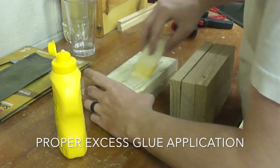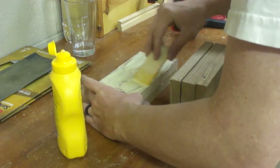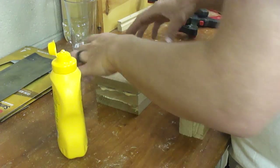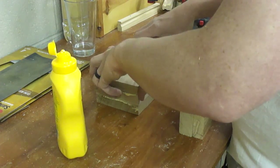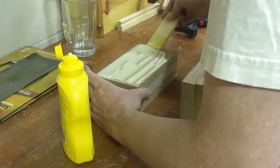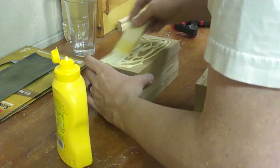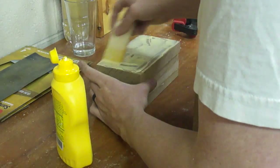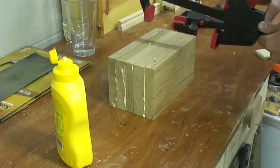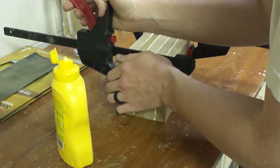Just showing the progress and process of the bandsaw box project I recently completed. This is not a how-to video — I learned a lot of techniques from various creators on YouTube and I'll post links to those videos below. This was the first project I did on my new bandsaw, completely new to me, and I definitely benefited from watching other people making bandsaw boxes. I started out with some scrap pieces of oak and laminated them together.